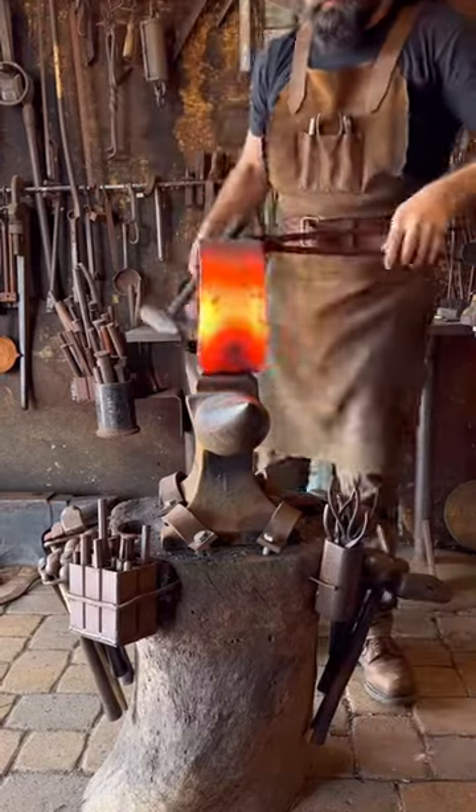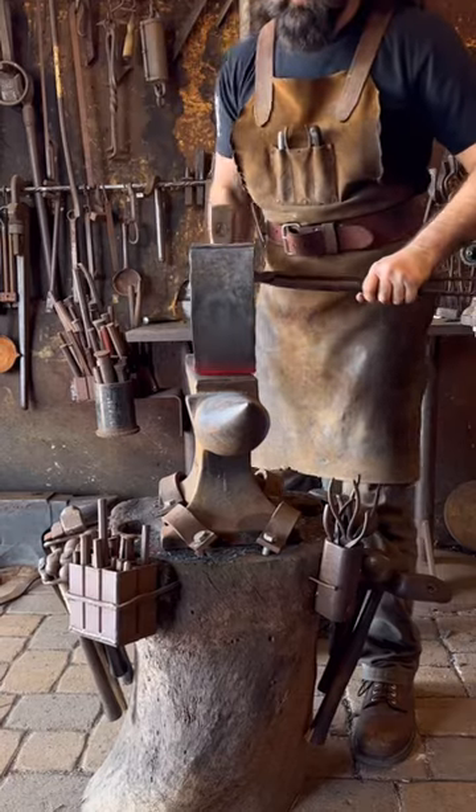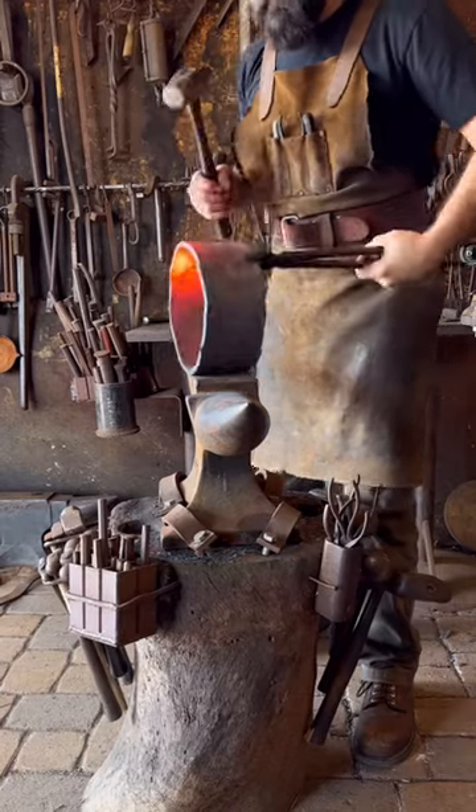Even though that's four-inch bar, it's amazing just how delicate this art form really is. I'm just barely kissing it with the hammer.